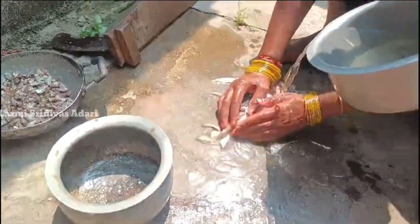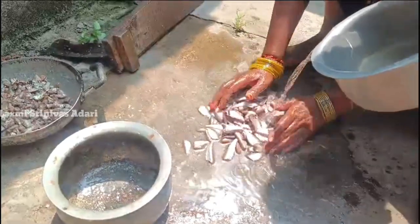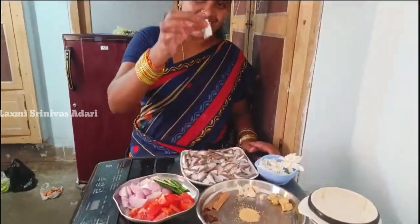I am going to get my own food. Hi friends, I am going to put it in a bowl.